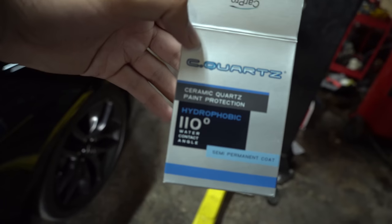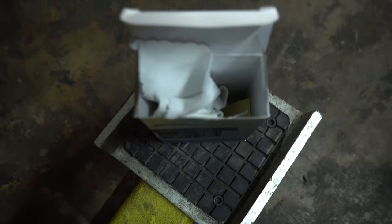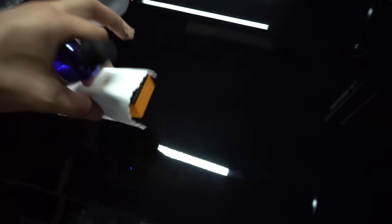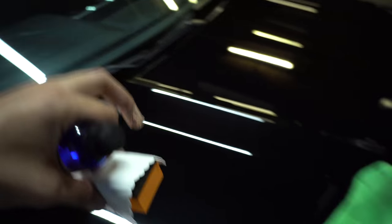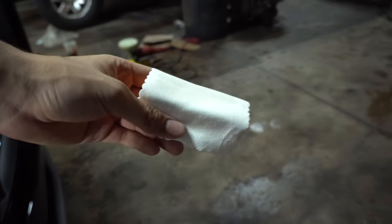This door panel hasn't been done yet. I'm using C Quartz ceramic coating. When you open that box it's going to give you a little suede applicator pad, and then you just throw one over this orange block they give you. So I got the pad right here.